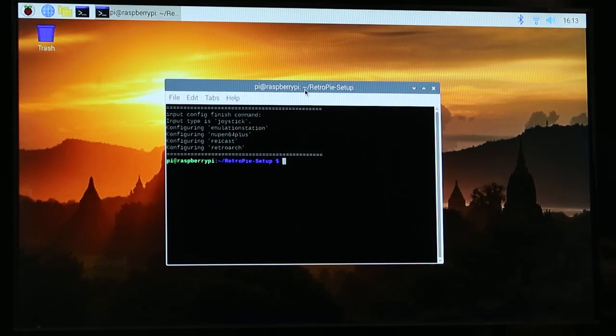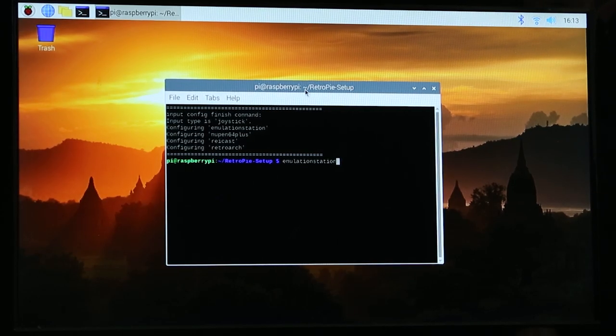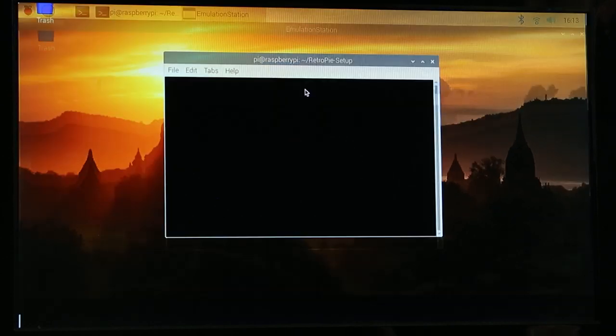One issue I had: a couple of times I couldn't get ScumVM and Ports to open up properly. I'd go through the menu in Emulation Station, click on the game, and it would go to a black screen, go out to the desktop, then pop back into Emulation Station. But once I left a terminal window open — just left it open, didn't matter where it was — everything worked properly. So if you're having any issues, I'd suggest leaving a terminal window open. We're going to push up on the keypad to get to Emulation Station and run that again.